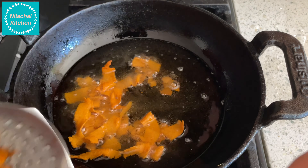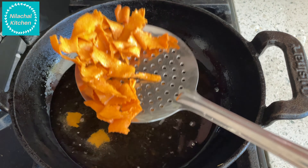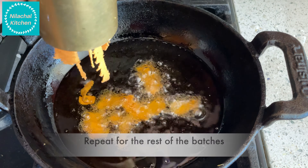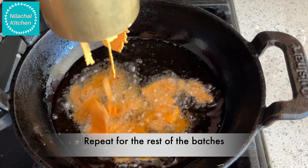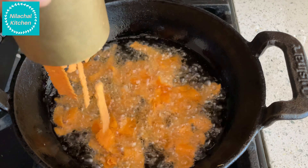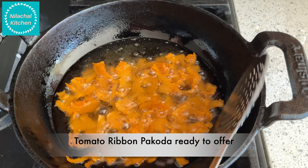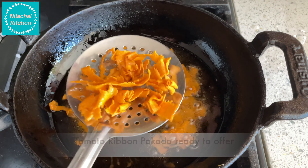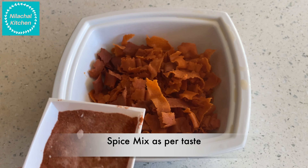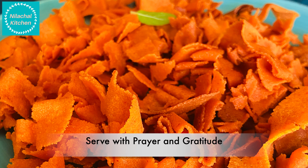Transfer them out and repeat for the rest of the batch. Our tomato ribbon pakodas are ready. Transfer them and add the spice mix that we had prepared. Serve with prayer and gratitude.